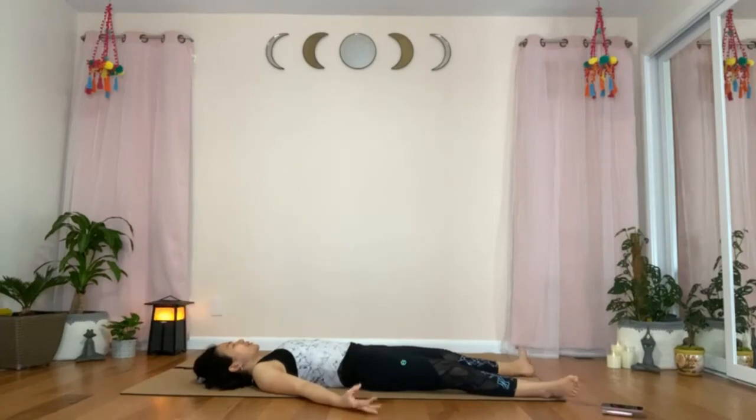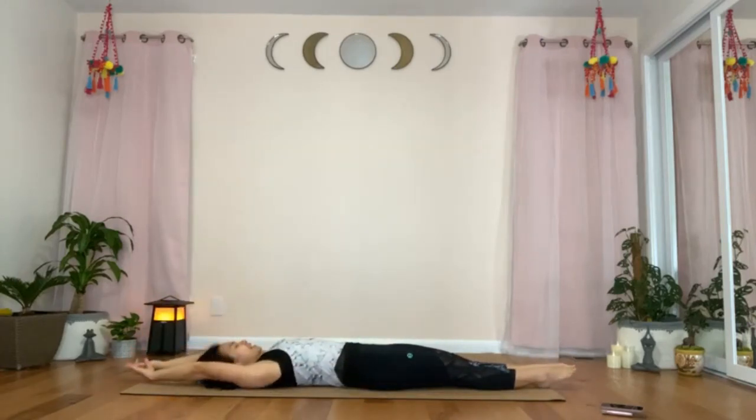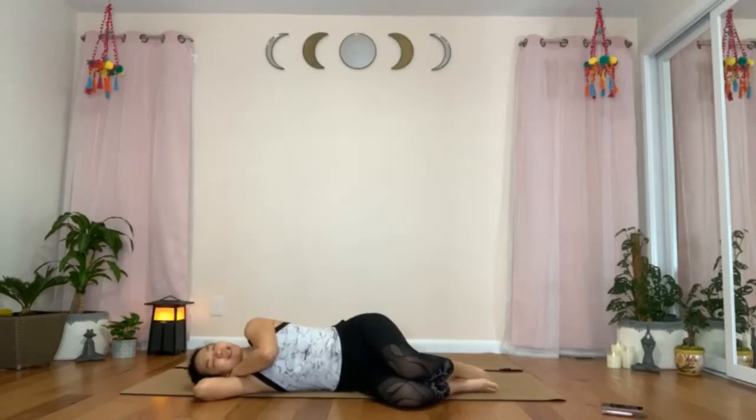Wiggle your fingertips and your toes. Invite little movements back into your body. Bring your legs together and raise your arms over your head — give yourself one big stretch. And relax. Pull the thighs towards your chest as you roll yourself to your side. Stay on your side for a moment. Keep your eyes closed. Whenever you're ready, press up into easy seated position. Cross your legs in front of you.